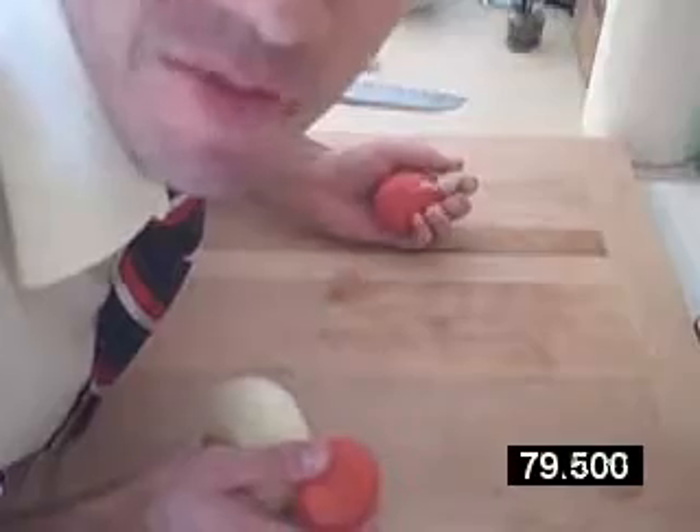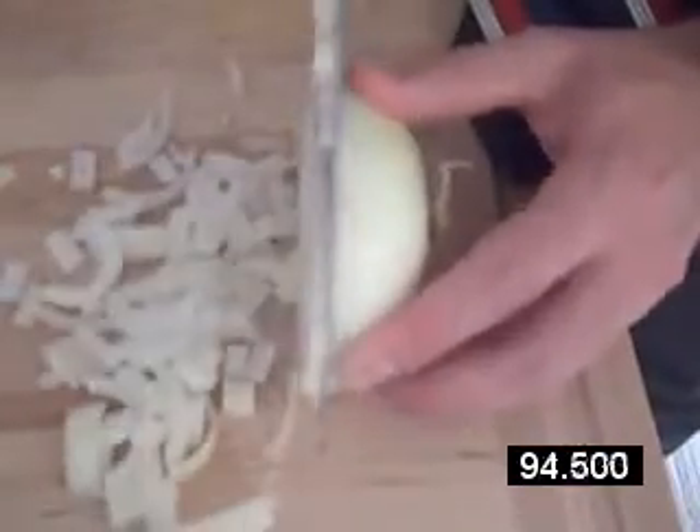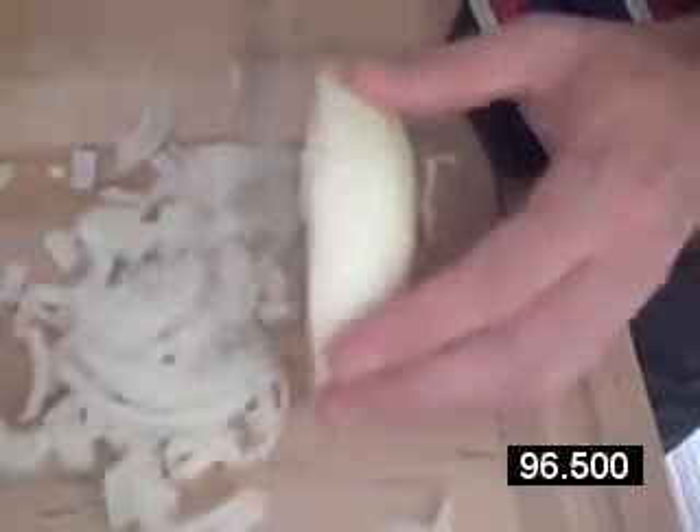Now it's time to chop some vegetables. And now that my water's boiling, I'm going to stir in one cup of polenta. Whisk it all together, reduce the heat to low, and check on this in about four minutes.